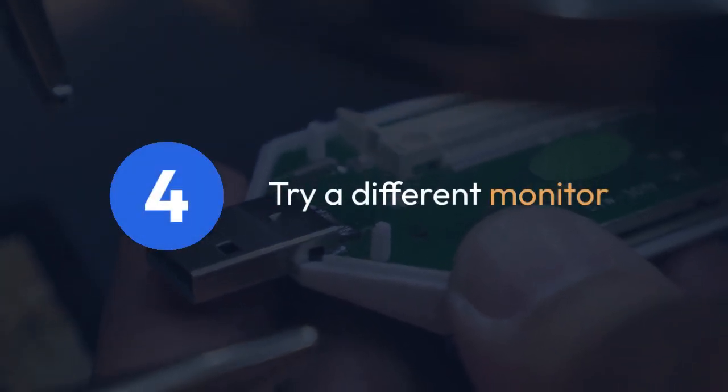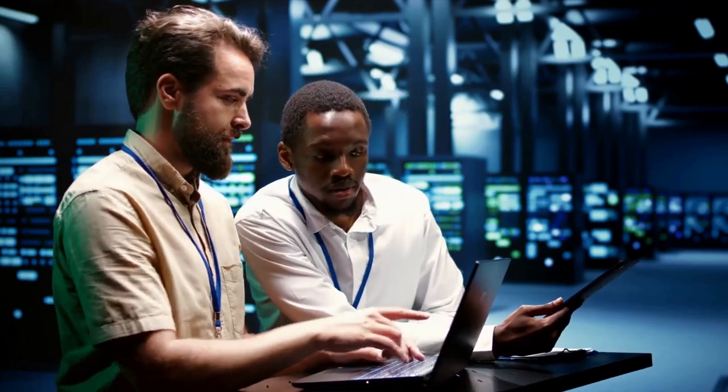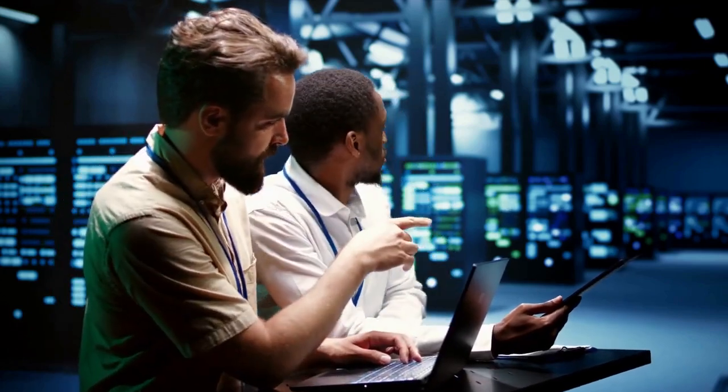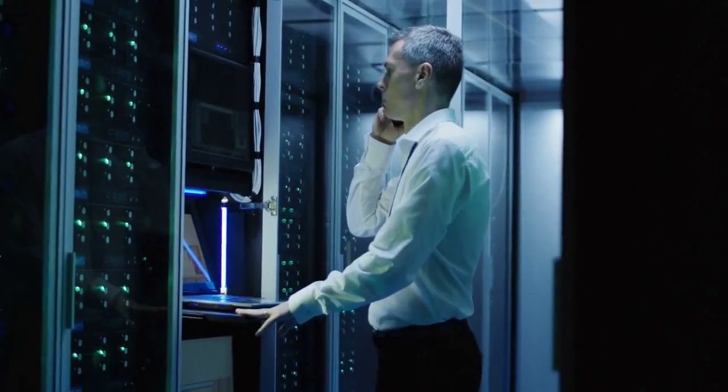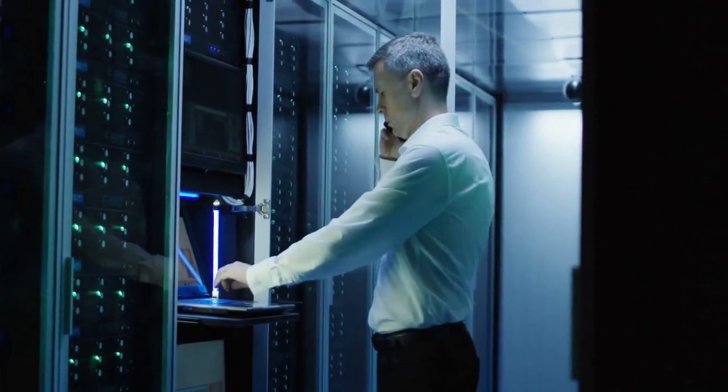Four. If the problem persists, try a different monitor. If you have another monitor available, plug it into your docking station to see if it's detected. This helps determine if the issue lies with the monitor, the docking station, or the connection between them.